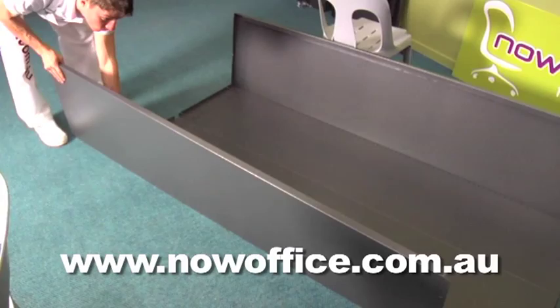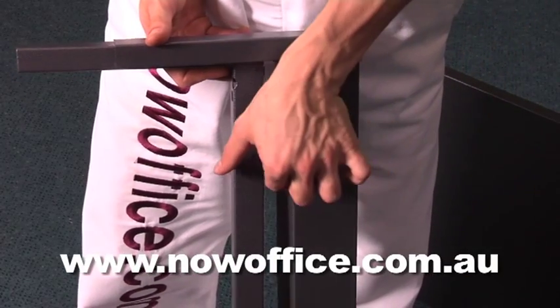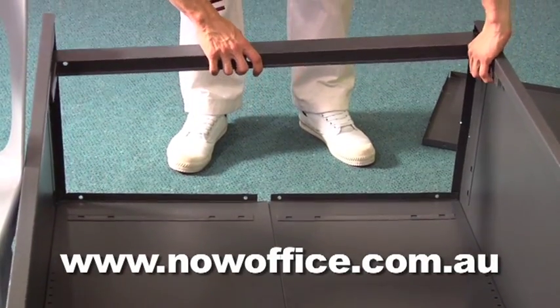Then do your other side and support that side with a chair. Identify your top locking and base locking pieces, and put in your top base locking piece.